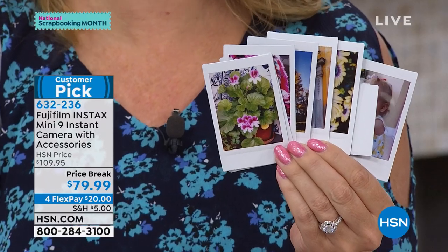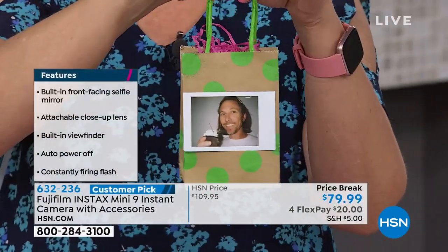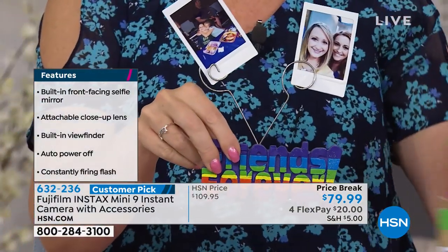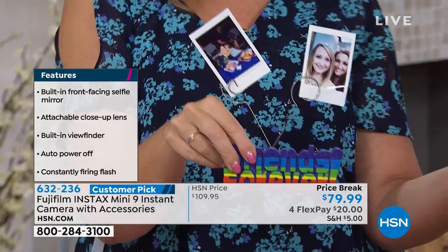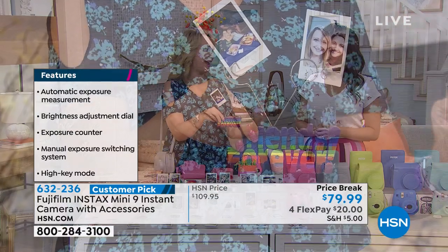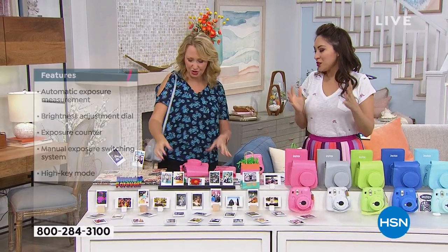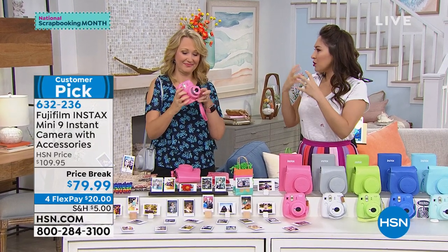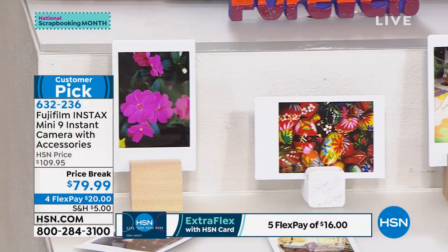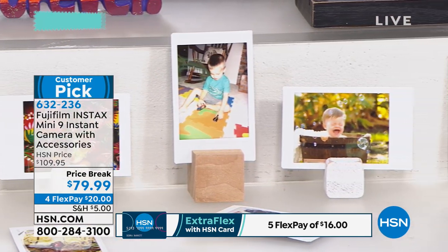Think about all the fun things that you can make too — bag tags with your Fuji Instax pictures, home decor, frames and little holders. You can take those pictures instantly and have that tangible in-hand photograph. All of our crafters' minds are already thinking of a million different ways to put these memories with you and your family. And remember, $5 to ship this. If you break this into four flex payments it's $20 — you get it home for the first $20 payment, or $16 if you use your HSN credit card.